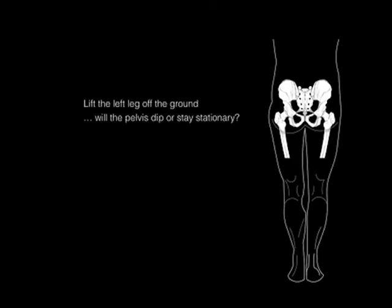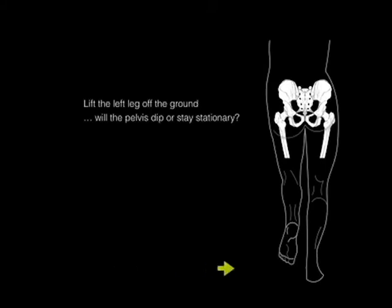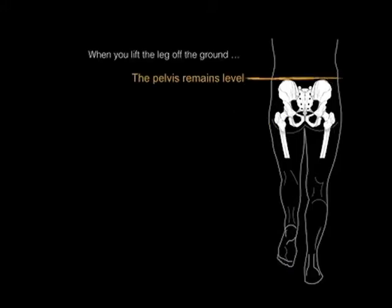What happens if you lift the leg off the ground? Will the pelvis dip or stay stationary? So you lift the leg off the ground, and notice now that there's nothing supporting on this left side. You would think that the pelvis would dip because of gravity. But what we see is that when you lift the leg off the ground, the pelvis remains level.